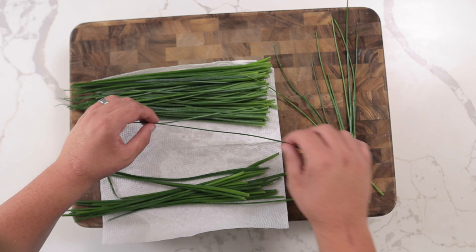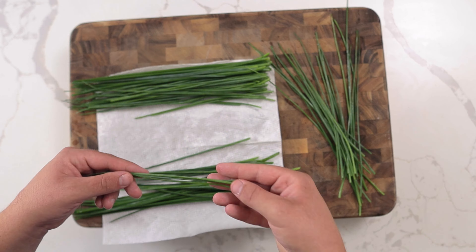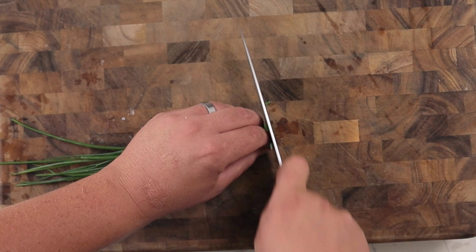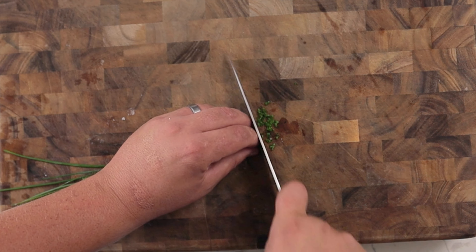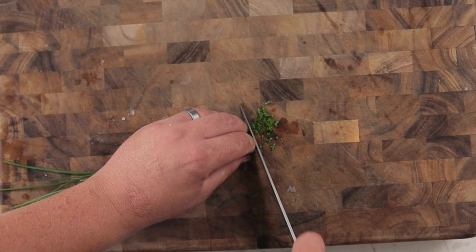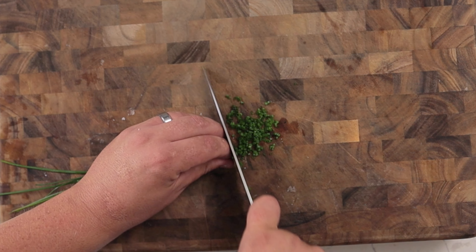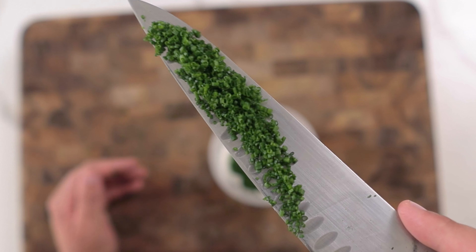Next, pick through a bunch of chives to remove any yellow or wilted pieces, selecting the thinnest chives. Remove the ends, then using the full length of the blade, slice through the chives. Although resting the knife on the board is easier, using the full length of the blade will help prevent bruising the herb.